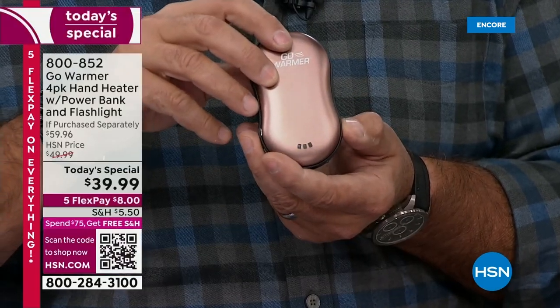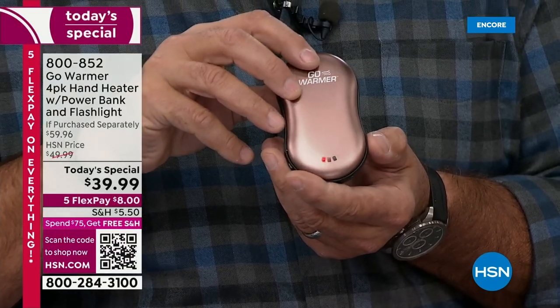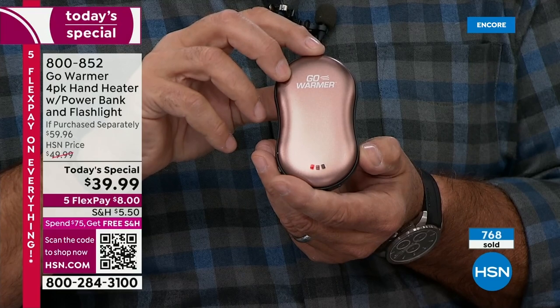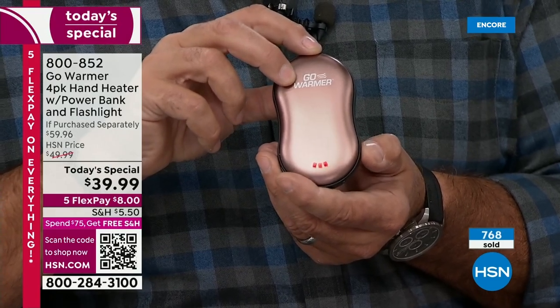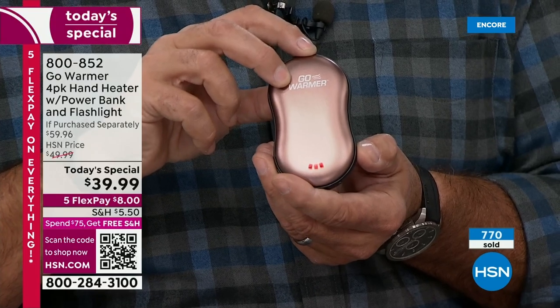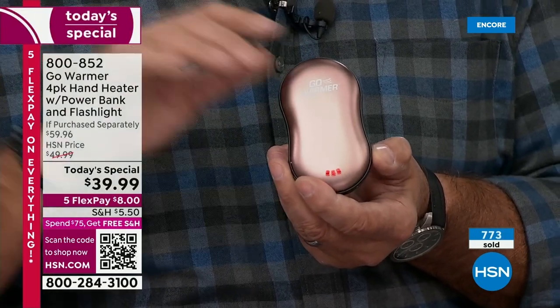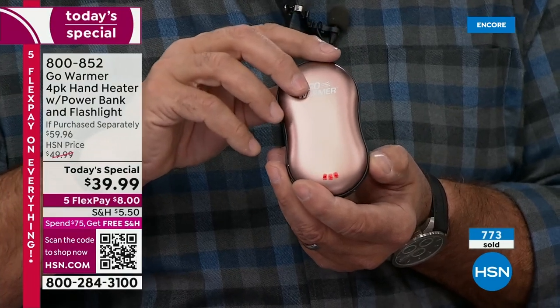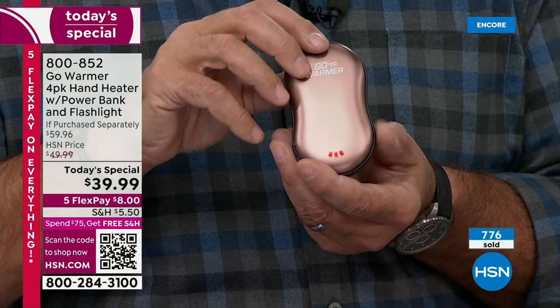If I double-tap, it turns that off. If I press and hold, it goes into heat mode — you'll notice the LED at the bottom turns red. Pressing again cycles through three heat settings: low, medium, and high. It's somewhere in the mid-80s on low and somewhere in the low hundreds when you get into the high mode.